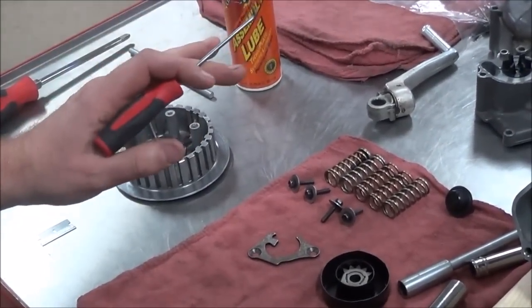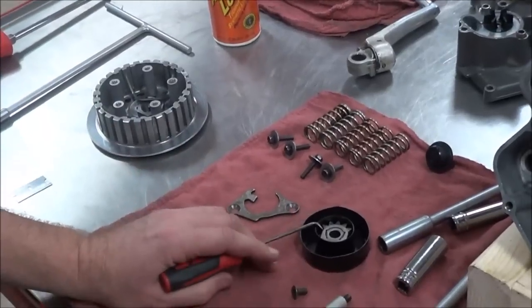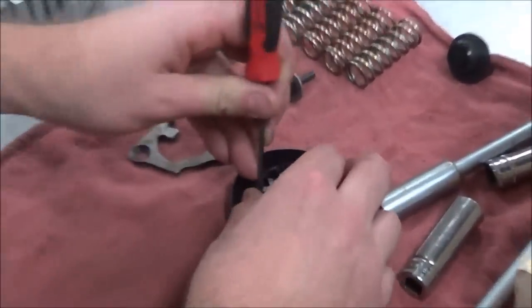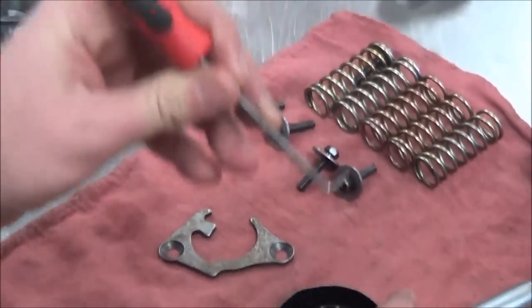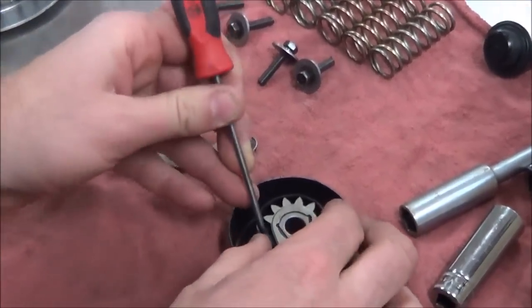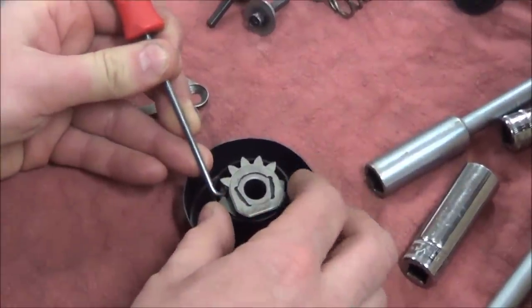If you go to take something out that's under spring pressure, you have to be prepared. So I'm going to take my 90-degree pick here and hook under a gear tooth.